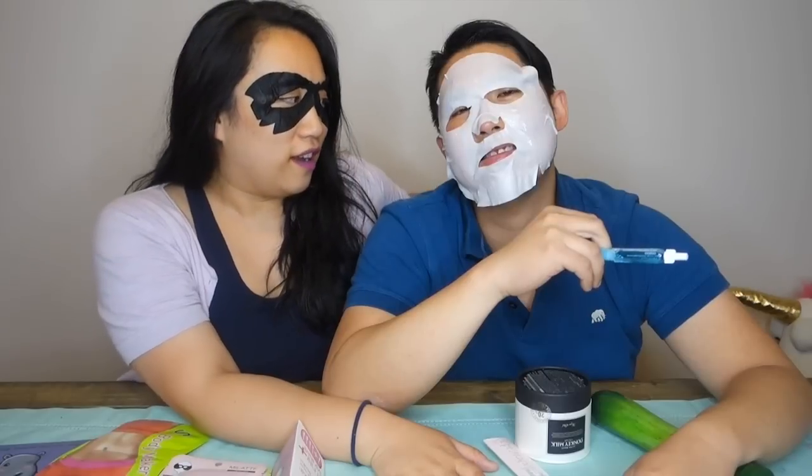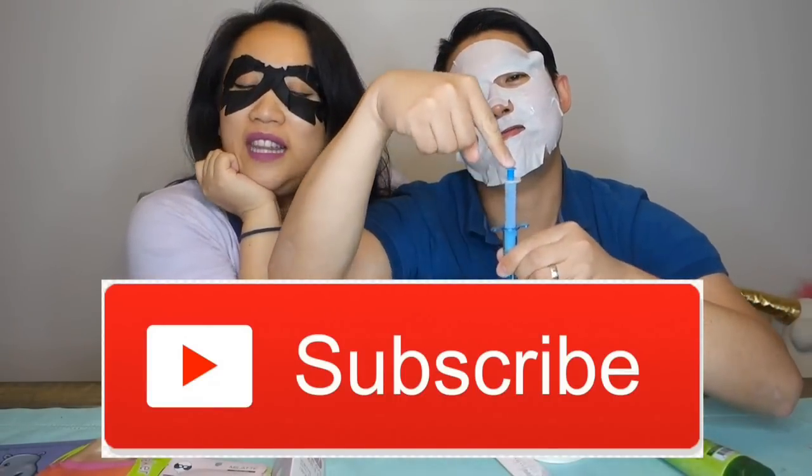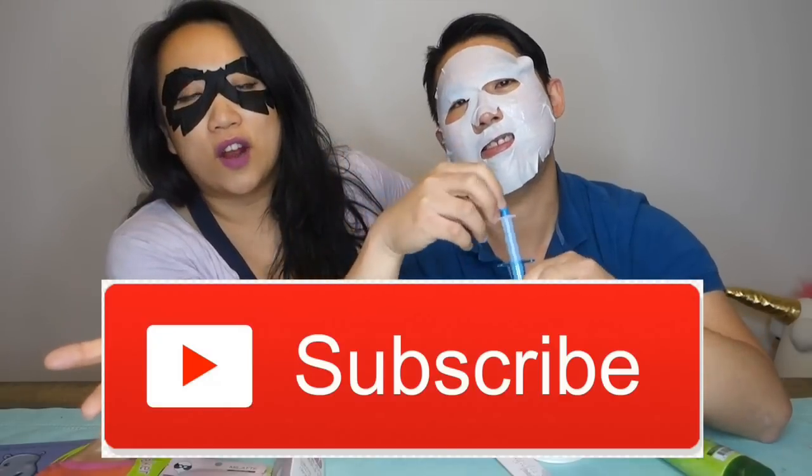Hey guys! Long time no video with us two. But if you're seeing these masks, then you know you're in for a new episode. If you're new to our channel, I'm Jessica, this is Felix, and in this series we review interesting and new Asian beauty products and give you our first impressions. If you like these types of videos, click subscribe — we'd love for you to join our fun Asian family.